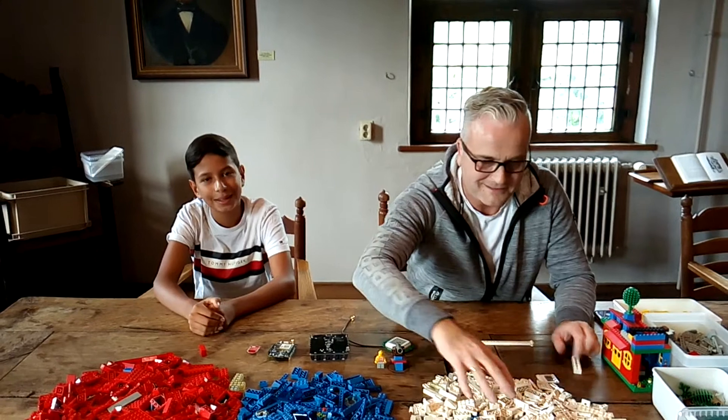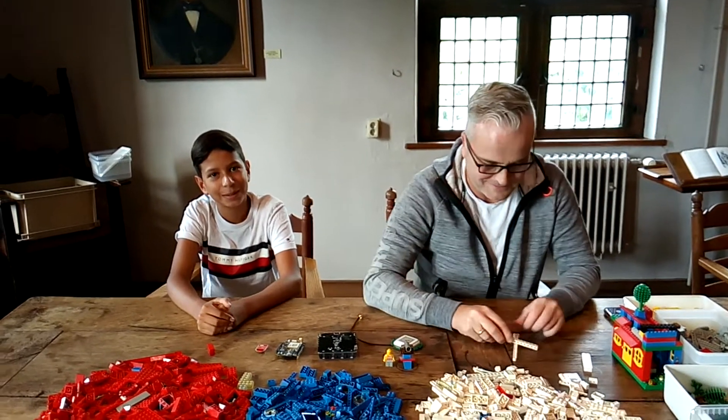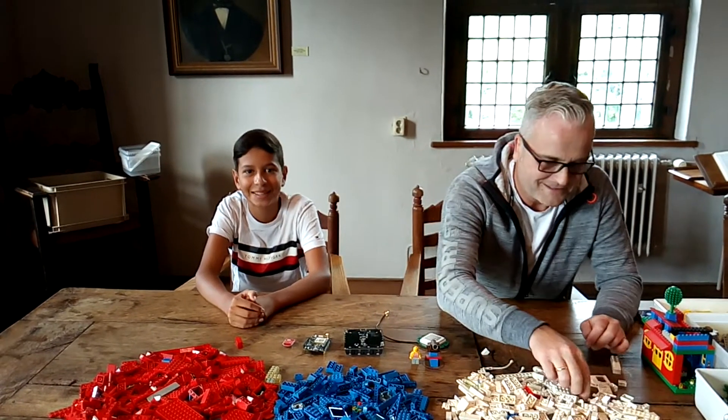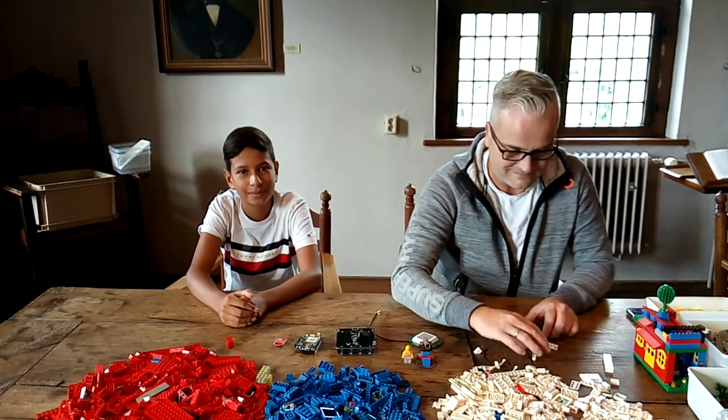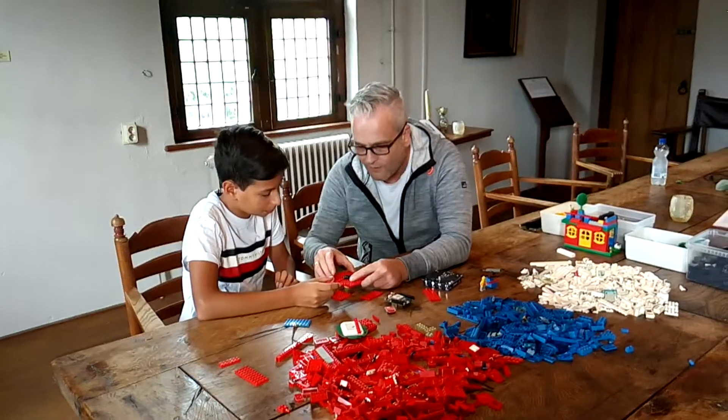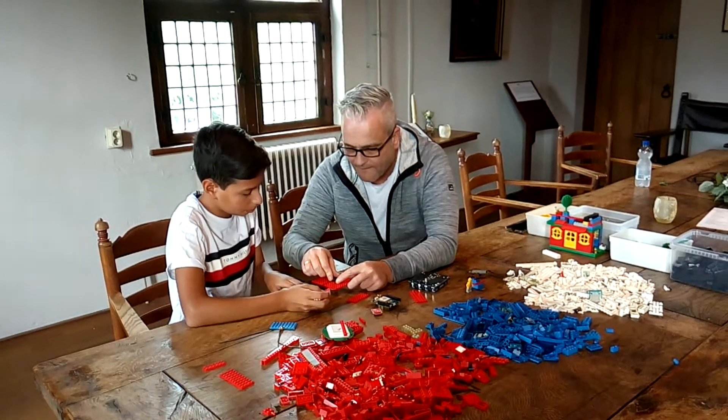You see it here. Next to Ray there is some boy and we called him for help, because he can do better LEGO than Ray. Of course, if it doesn't work, we can blame him.